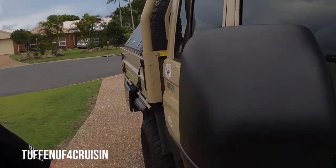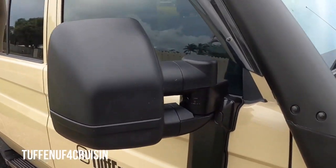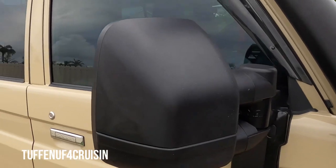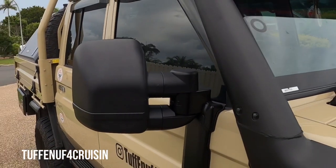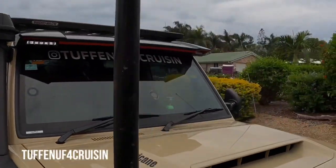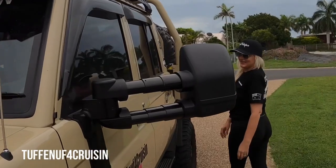Now take a look at it. What do you reckon Roddo? Oh they're fantastic aren't they? I think Matt from Explore Life chopped a set of Gen 1s down so they went in tight like these, but when we seen these Gen 2s — oh did we like it? We just loved it didn't we?